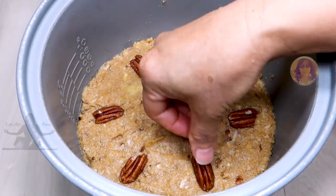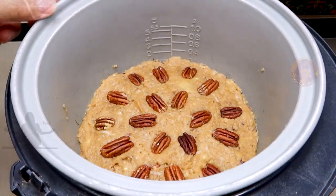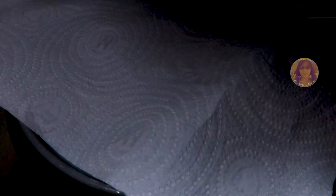This part is optional — I am going to top it with additional nuts, making a design. Cover it with a paper towel and let's start the bake.